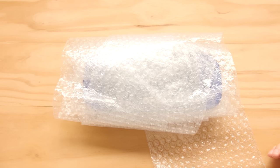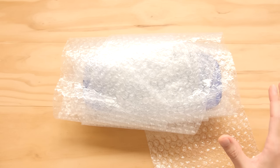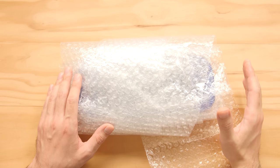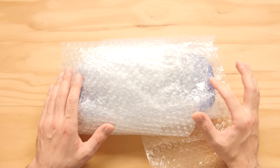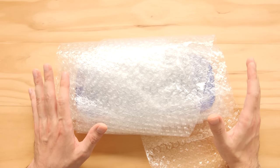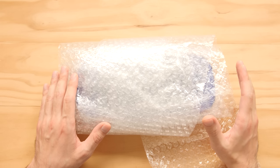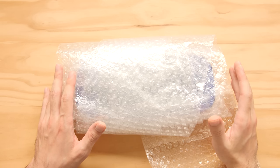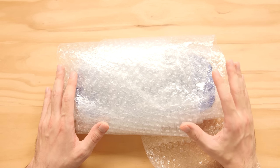Hey guys, Taki here. On this channel, we typically take a look at products that you can buy as a consumer. This is the first product that I've ever looked at on camera that you cannot buy. I shouldn't even be able to own this right now. This is the only video that I've made where I think there's a chance the video could get taken down by the company that makes the product I'm featuring.